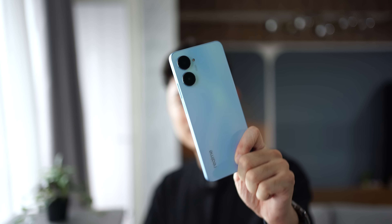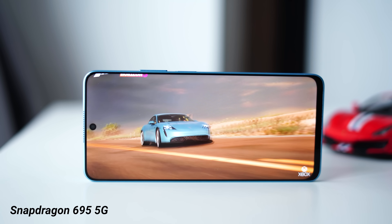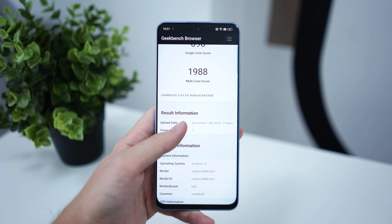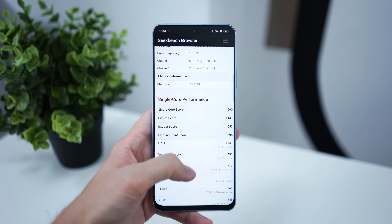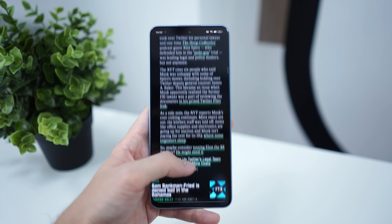We have a Snapdragon 695 5G processor. It's quite entry-level, but you're already quite familiar with this processor as we've seen it on multiple phones. It delivers an entry-level kind of experience in terms of gaming — you can't really play super graphic-intensive games. But if you're using your phone just for daily activities, not a lot of gaming, just camera photos, browsing, and social media, the Snapdragon 695 is actually a very power-efficient processor.